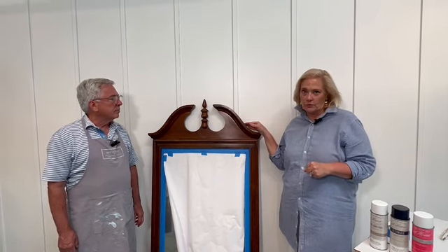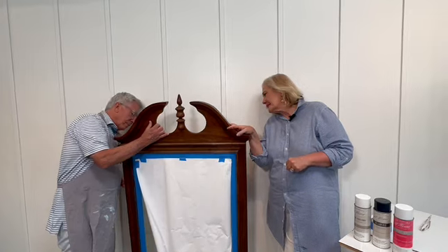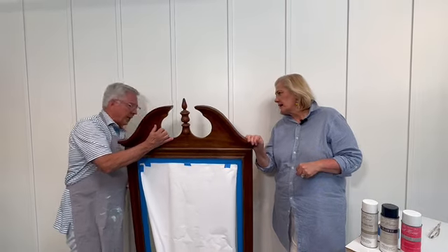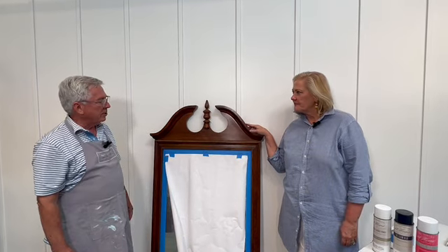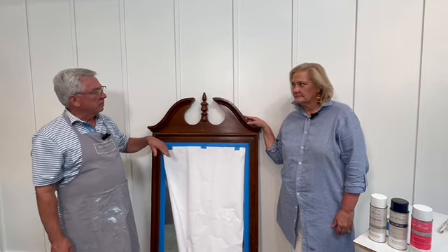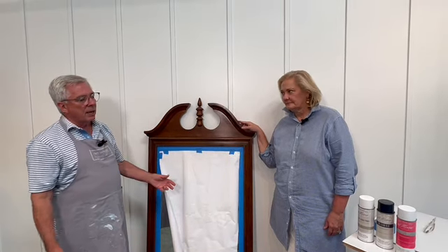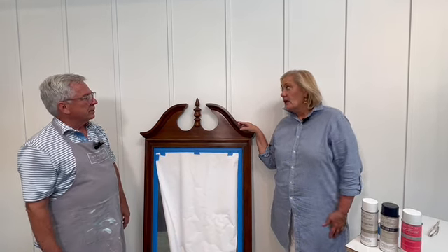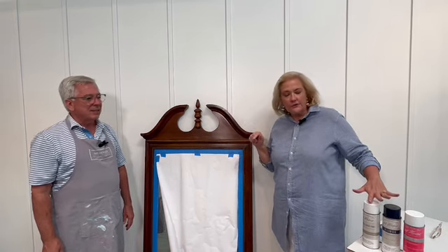This is a very traditional mirror. What company do you think probably made this? There's no name, no markings. So many of the mass furniture manufacturing companies made what they called a broken pediment with the finial design. So it could be American Drew, Thomasville, Harden, or Ethan Allen. We thought it would be fine to do the lacquer on it.